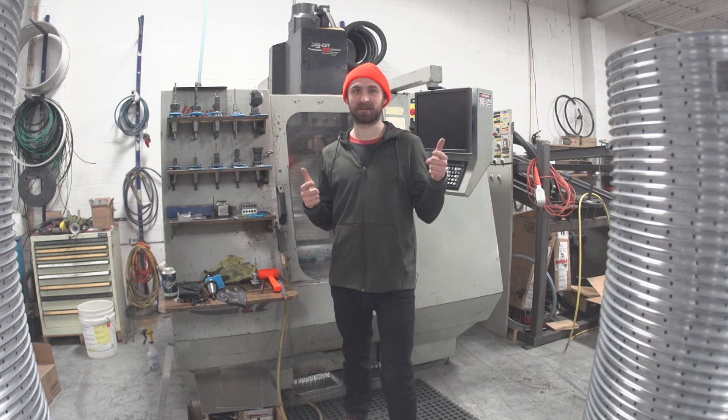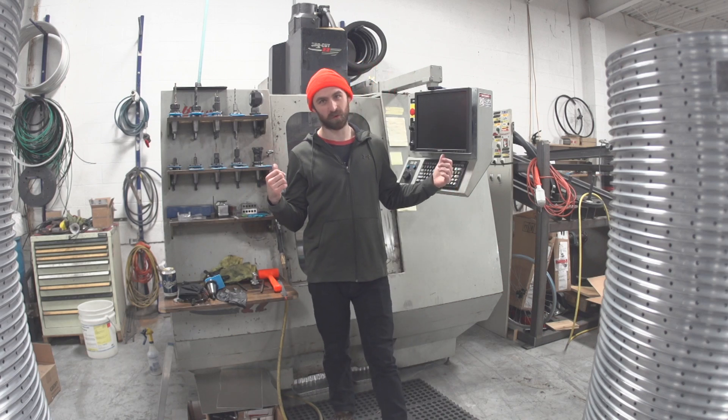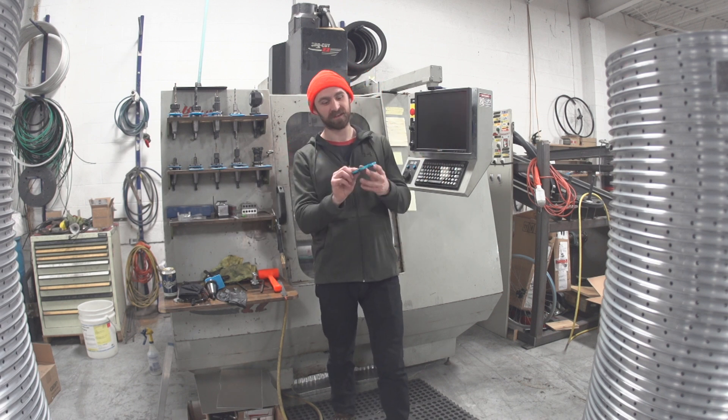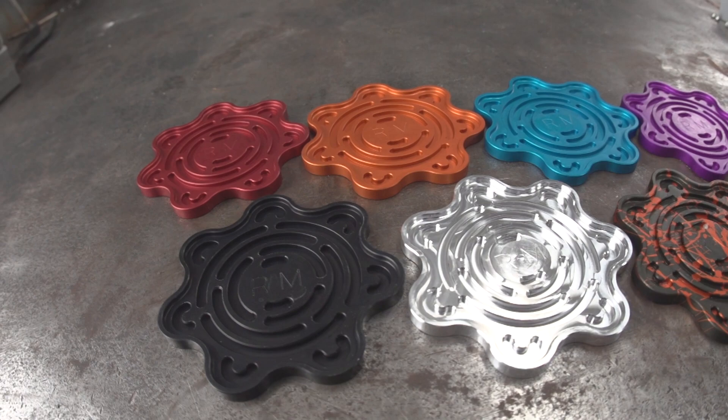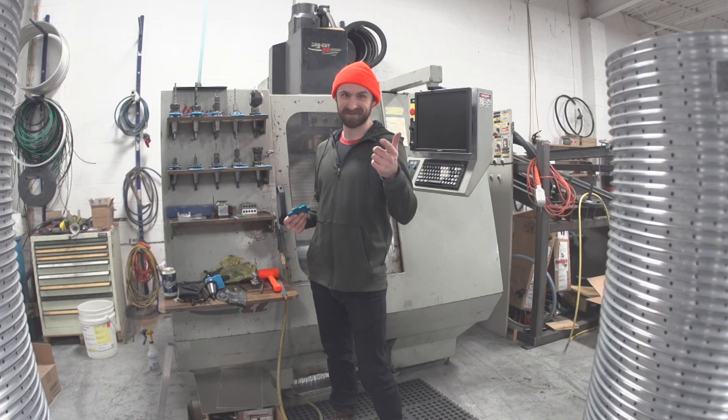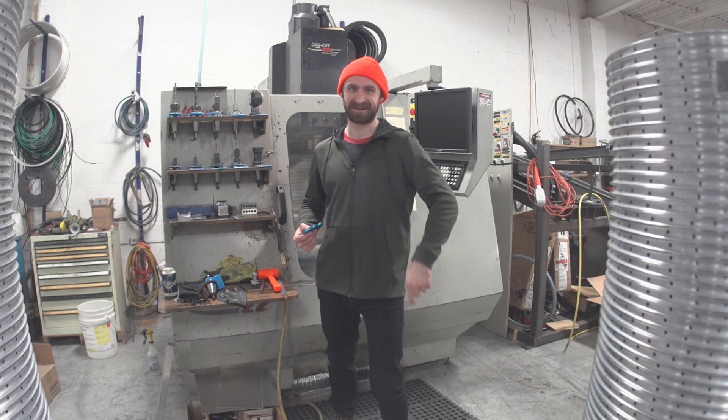It's time to make another CNC video. Here I am in front of my Bridgeport Torque Cut 22. I thought it would be cool to show you how I make these badass CNC aluminum coasters, which you can buy on my website, RussellMakes.com slash store. Let's get into it.